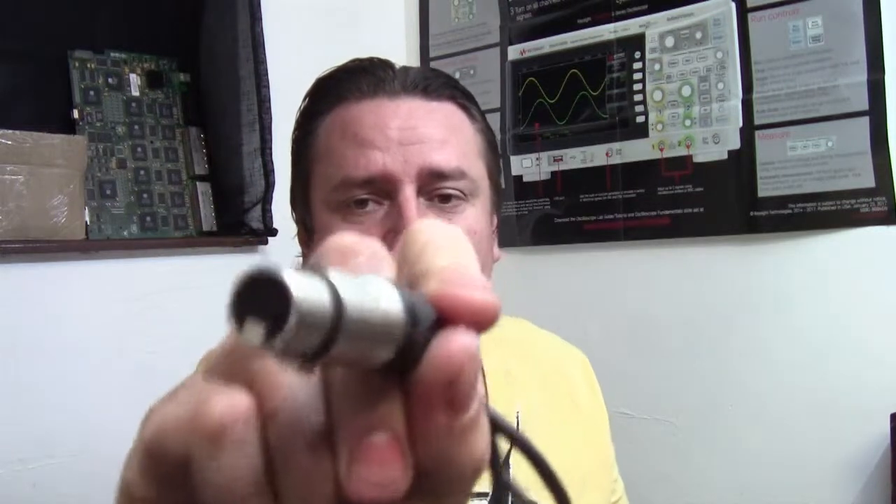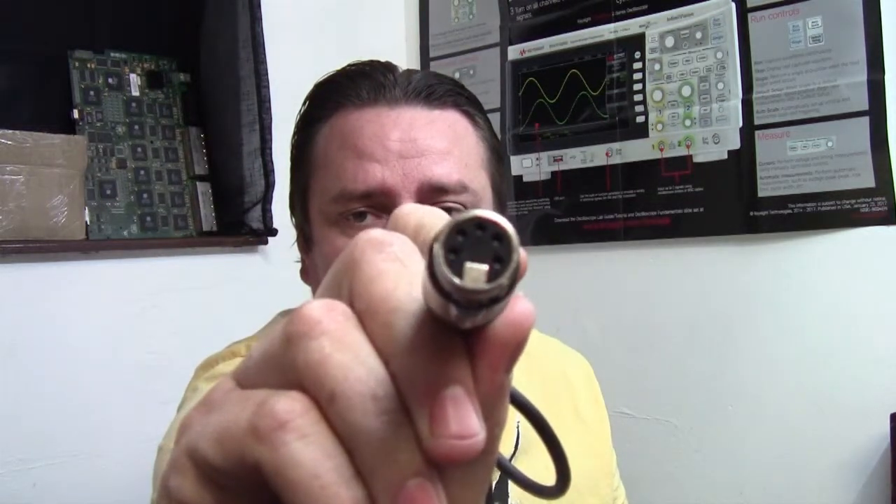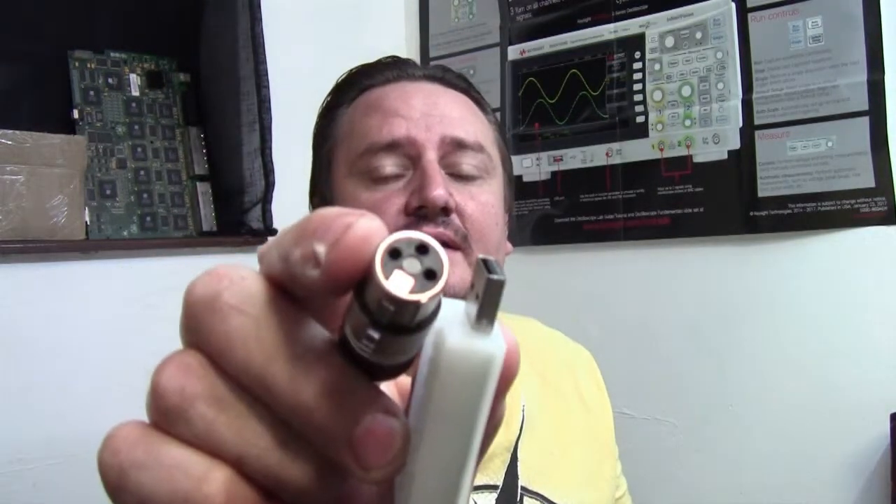Hi guys! Welcome to another Shouting Electronics. In this video I'm going to show you how to convert a five pin DMX connector — hopefully you can see it there, that's got five pins in this connector — down to a three pin connector.